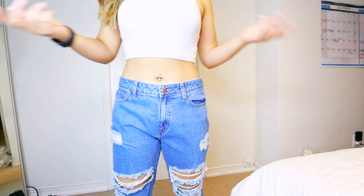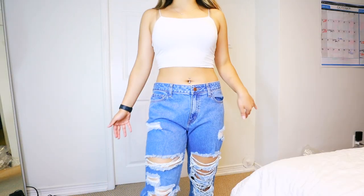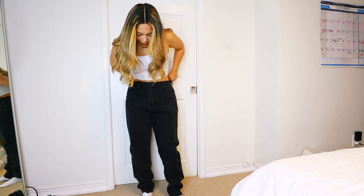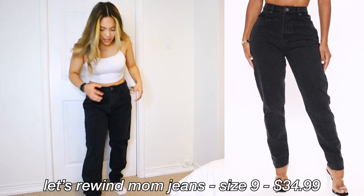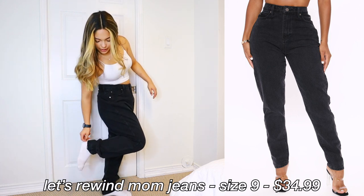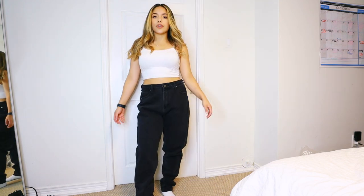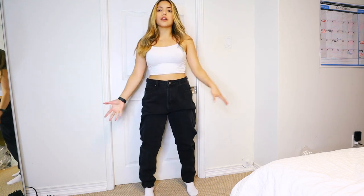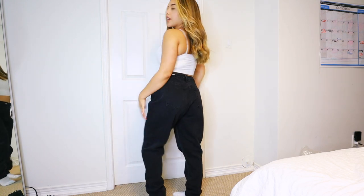This is for all of you guys who think that mid-rise looks good on me — no, please don't ever say that mid-rise looks better on me than high-rise. These are the 'Let's Rewind' mom jeans. I wish I would have gotten them in a size 7. If you like the baggy vibe, size up. The ankles feel a bit more tight. Super baggy, chill vibes — would wear this with a belt. Feels like a stiffer denim, but because they're baggy it's not constricting at all. Super cool, super fun, super fresh.